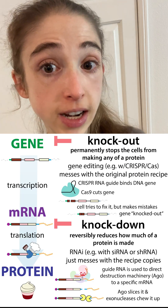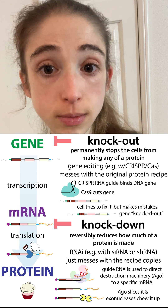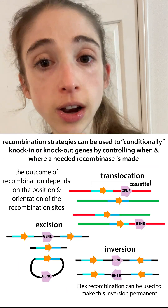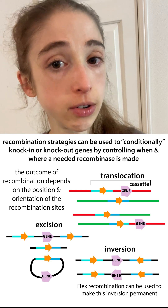But you still have those original genetic instructions intact. So you're not altering the ability of these cells to make the protein in the future — you're just reducing it right now. Knock in. This is the opposite of a knock out, so here we're introducing a gene.